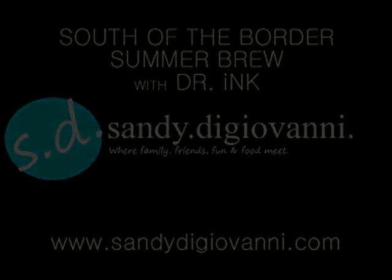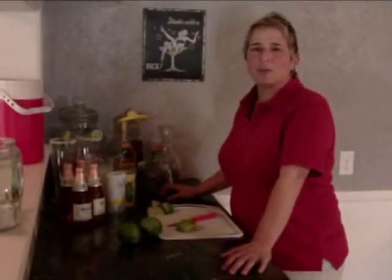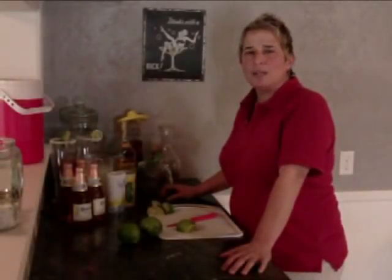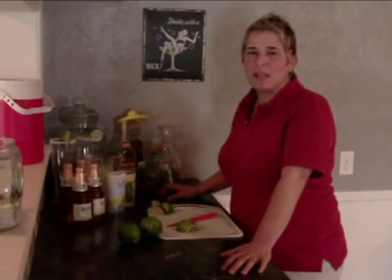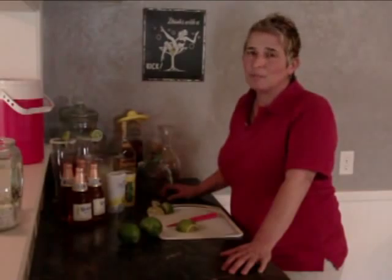Dr. Ink stands for drink. Hola, this is Sandy DiGiovanni along with my alter ego, Dr. Ink. You know, Dr. Ink stands for drink. And today we are going to make my South of the Border Summer Brew Beer.